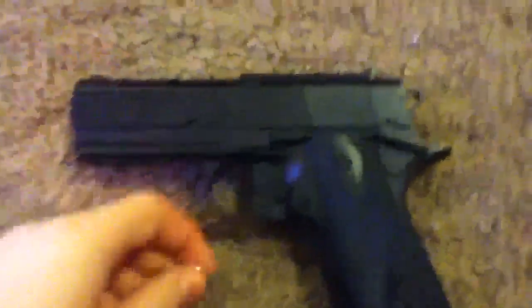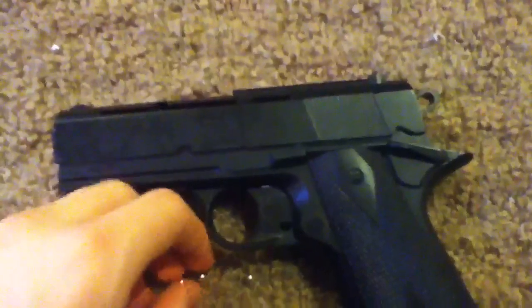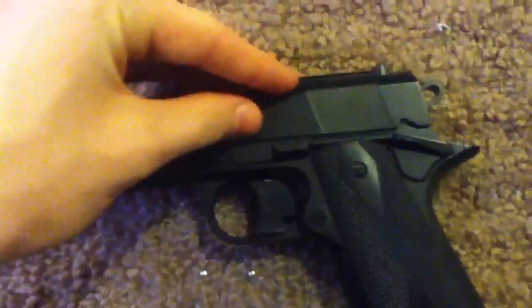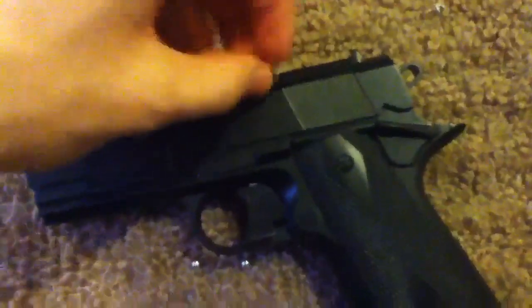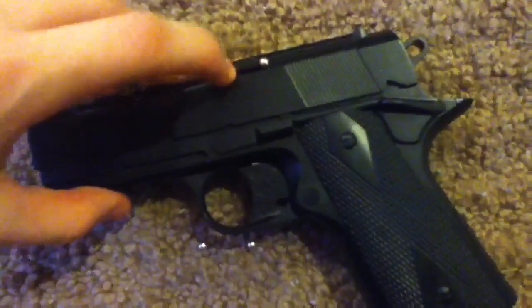I'm just going to show you how to load it. Right here there's a thing you pull back — kind of hard to do. I'm just going to set this BB right here; I'm normally going to put one in. So pull this back and put the BB here, and it goes in there. It holds 15 rounds.